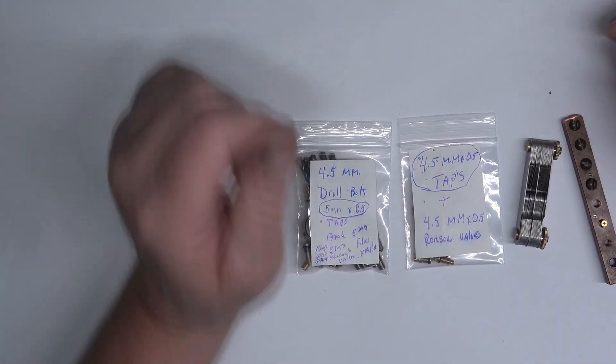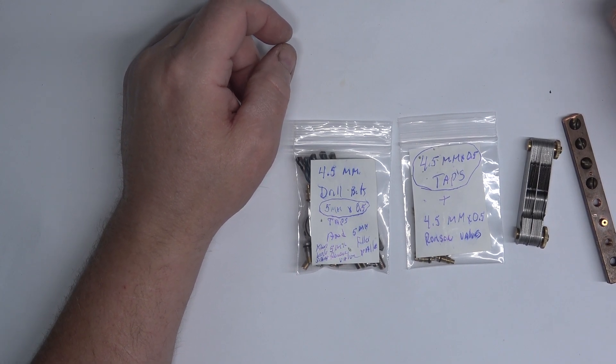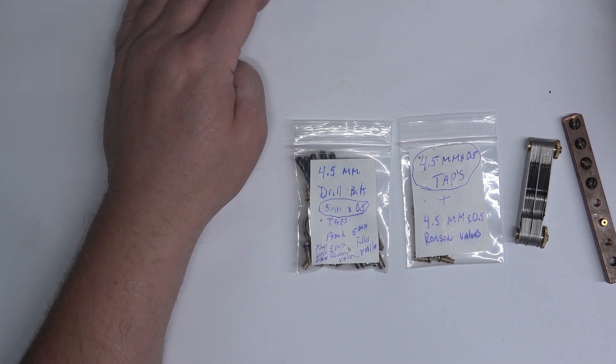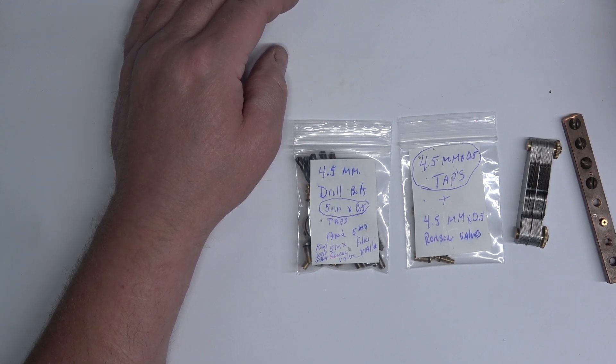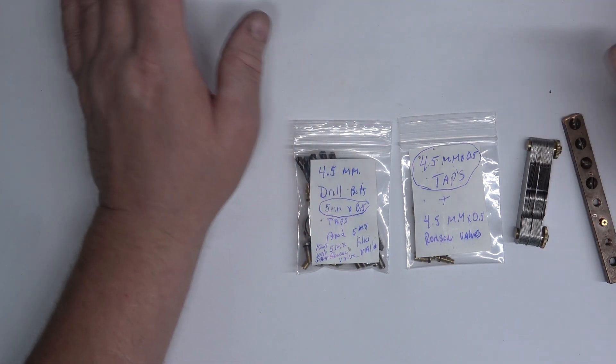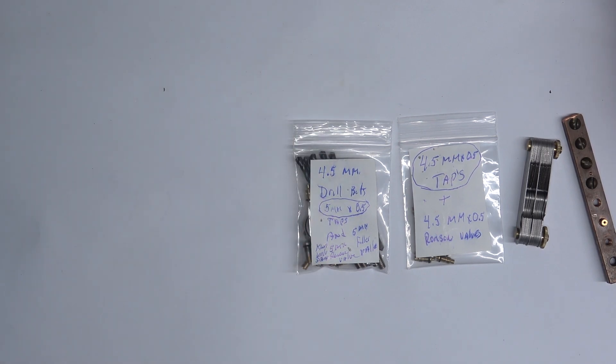This is going to be a short video on filler valve mods and what I use when I modify the filler valve on lighters like Zamas that have a solid pen, and also Calibri, John Sterling models that have a solid pen, and various other lighters that you're able to adapt.